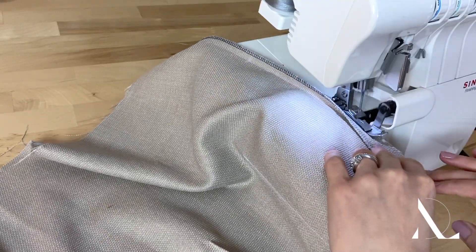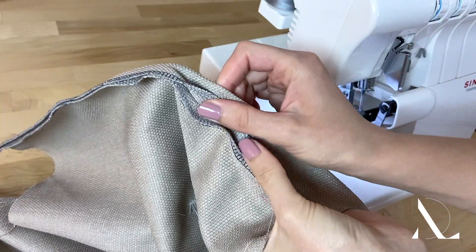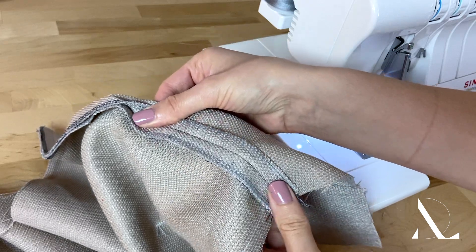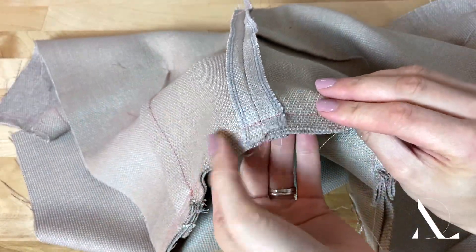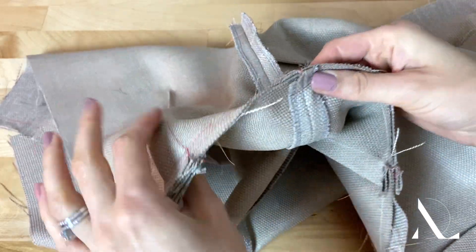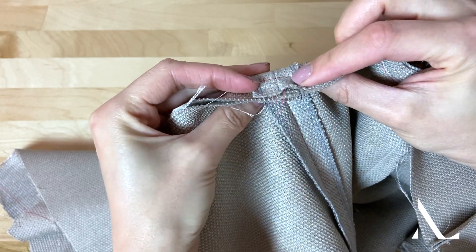Clean finish the seam allowance of all crossing seam lines before sewing the main seam. Once the main seam is sewn, you will not be able to go back and properly clean finish the crossing seam allowance edges unless you undo the intersecting stitch at this location.